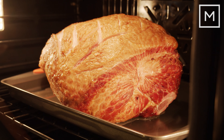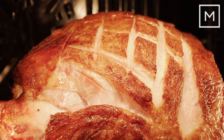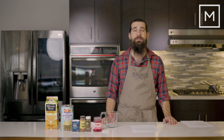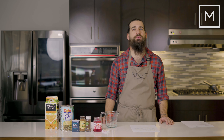For this video, we're using a Kurobuta ham from Snake River Farms. Kurobuta is Japanese for black hog and refers to the heritage breed, the Berkshire pig. Our ham is a whopping 19 pounds, so it's going to take a while to cook. A good tip would be roughly 20 minutes per pound.